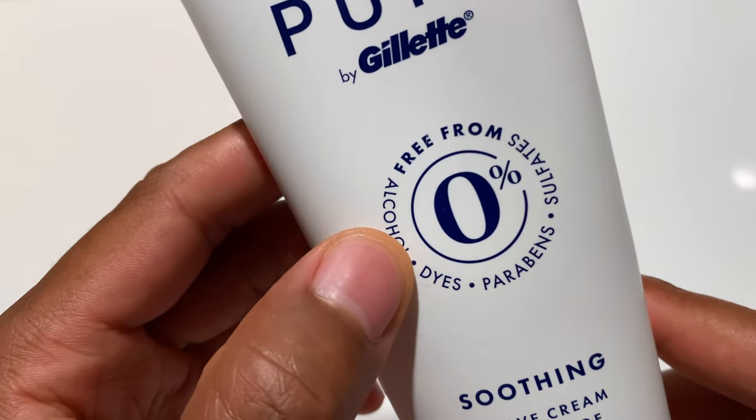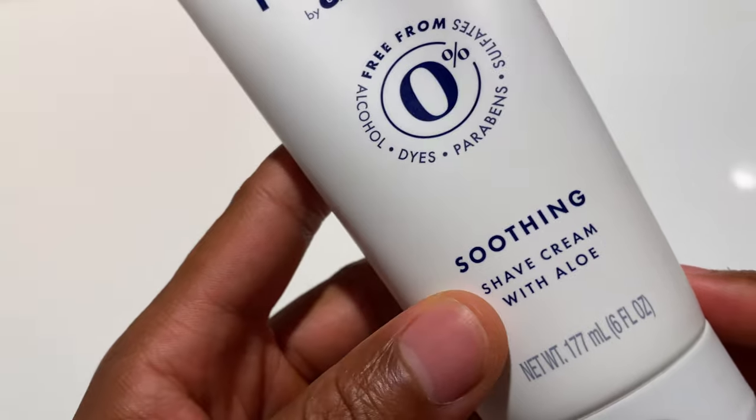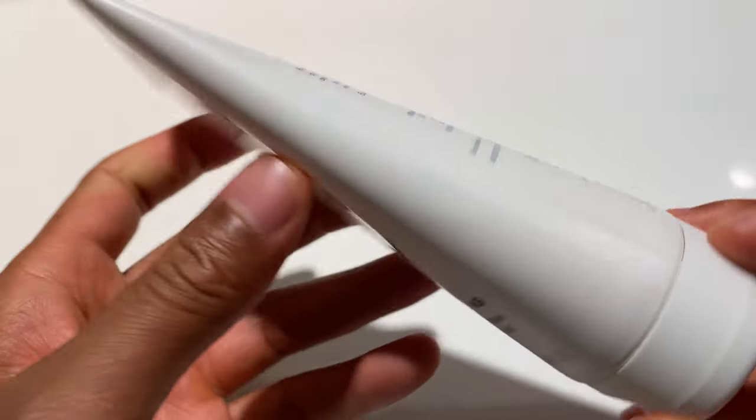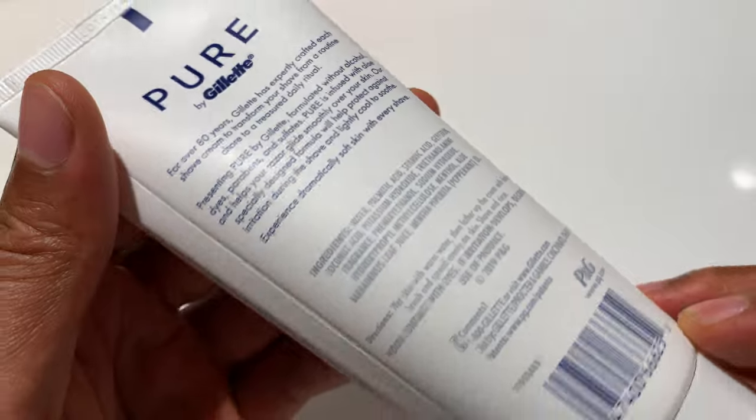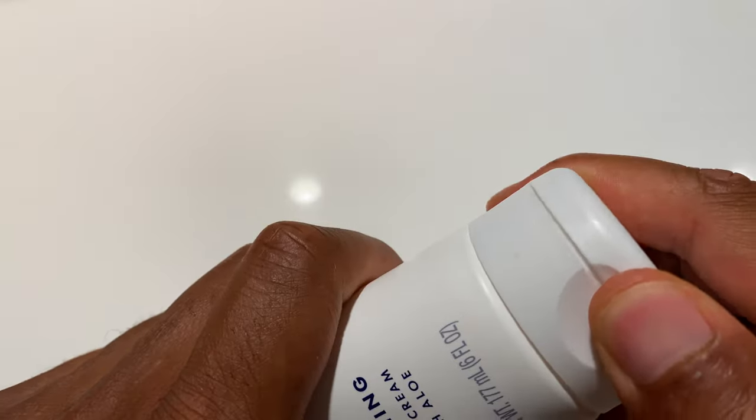So I'm going to go ahead and open this up right here. It says free from alcohol, sulfates, parabens, dyes — shave cream with aloe. In the back, it talks about 80 years of Gillette, a lot of material you can read. So I'm going to go ahead and open this up.